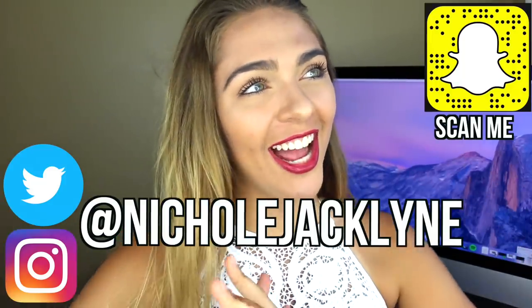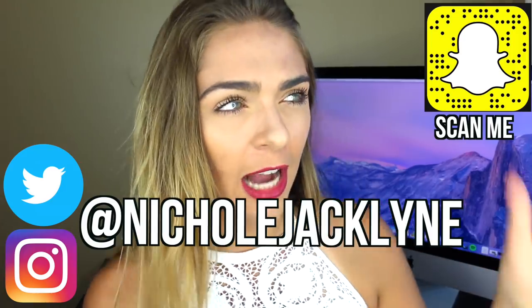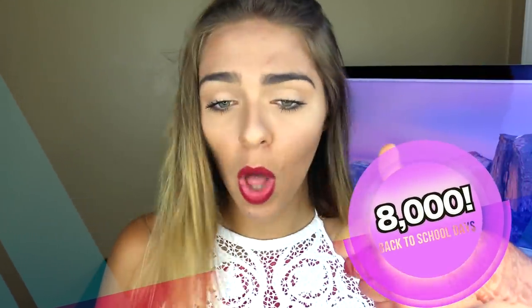Hi everyone, welcome back to my channel! Today I'm doing another back-to-school video. I'm doing a bunch of back-to-school DIYs for your locker, for your room, or for your notebooks. I have all of these very inexpensive and affordable DIYs for you guys. If you guys are new to my channel, subscribe down below. Let's try to get this video to 8,000 thumbs up — you guys did it last time and it was so cool.